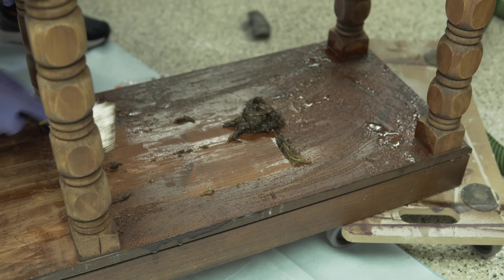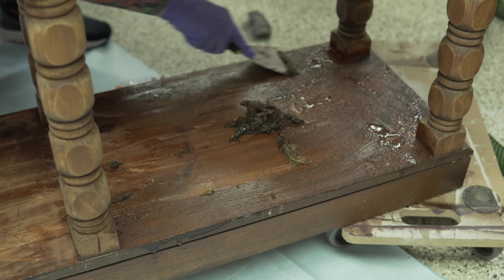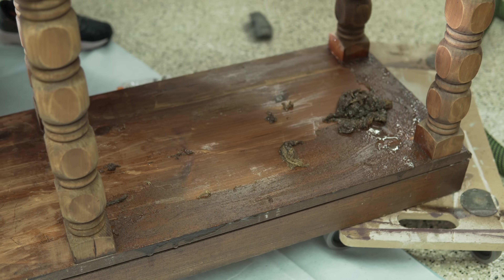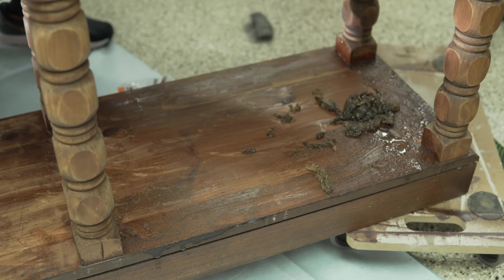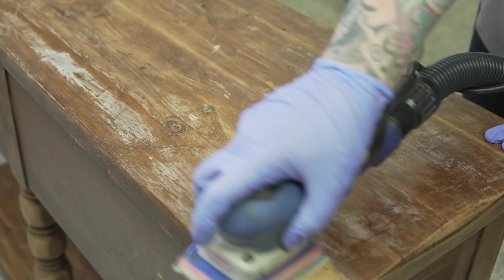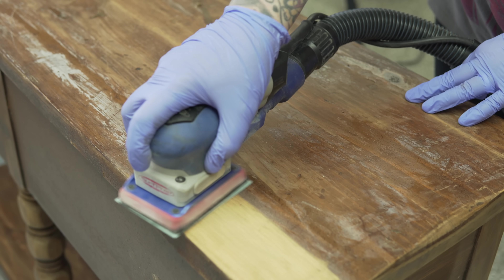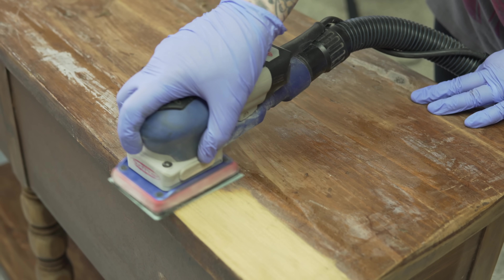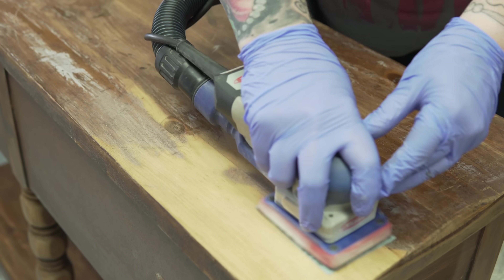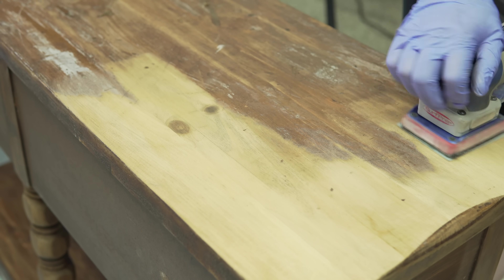When I first picked this piece I pictured it being very light — I wanted to get all the old dark finish off and sand it down. I was considering doing a white wash, a tan wash, pickling, or some sort of very light stain. That was the plan up to this point, but things are going to change once you see the rest of the finish come off. I got the majority of the finish off to a point where sanding would be much easier, though it was pretty thick.